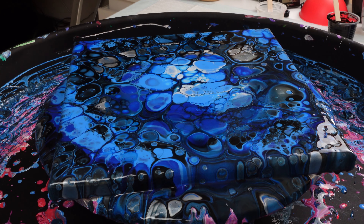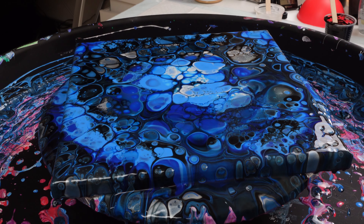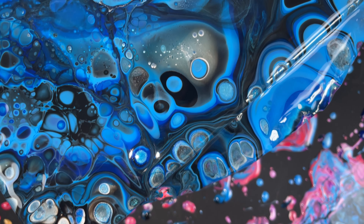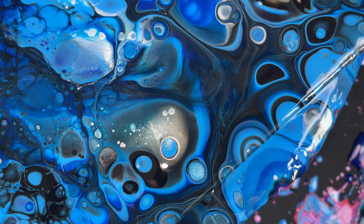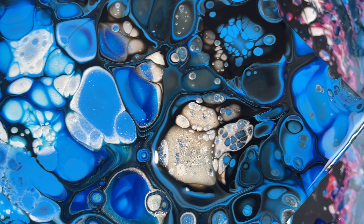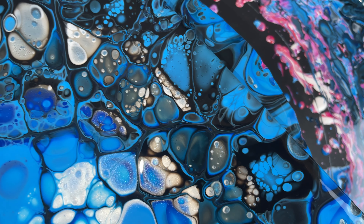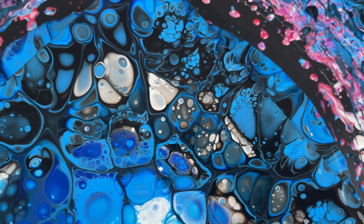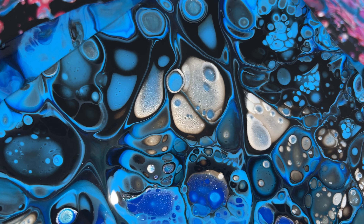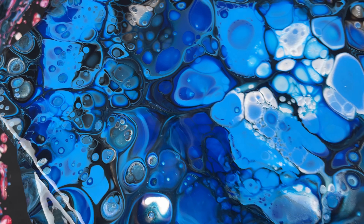Let me bring you guys down and check this thing out — so cool. That pearl white is amazing. We only used white at the base, so everywhere it looks white it's actually really metallic and shiny. I think that is the cell that I was talking about that almost looked like it was boiling — so cool.